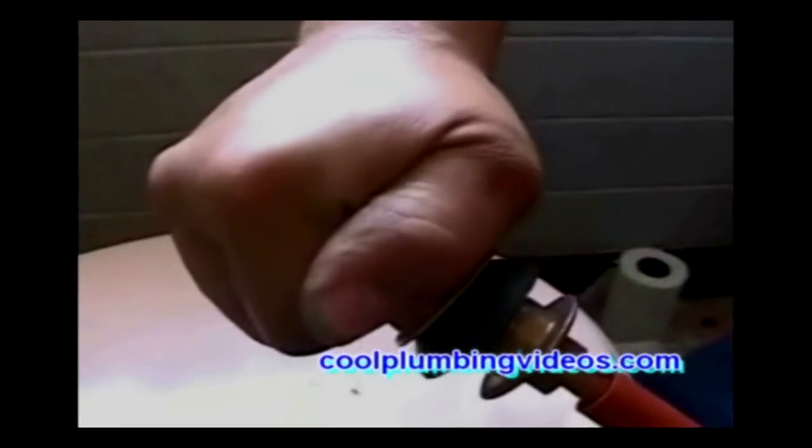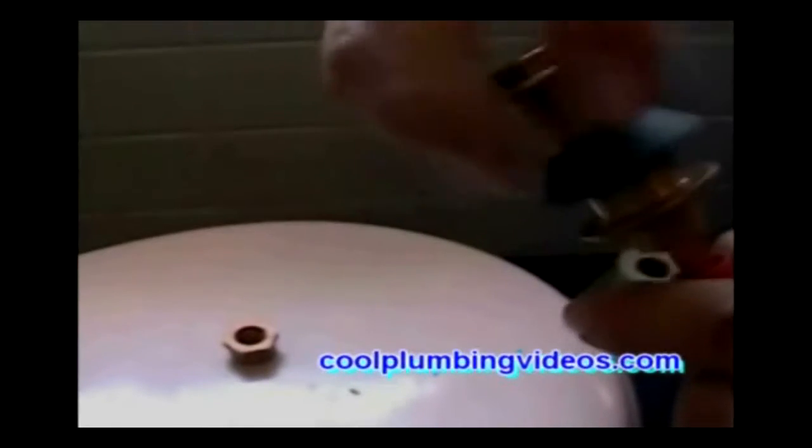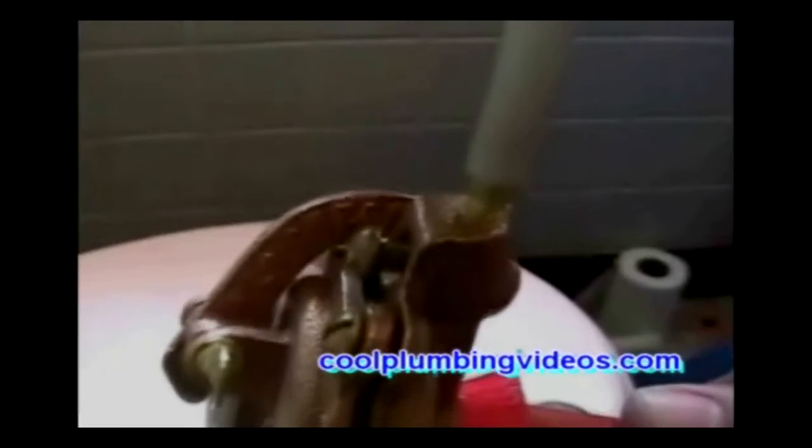This is the top view of the ball cock. The refill tube for the brass ball cock — let's just screw it in. There's only one spot it can go.